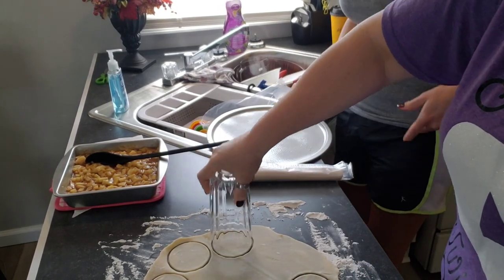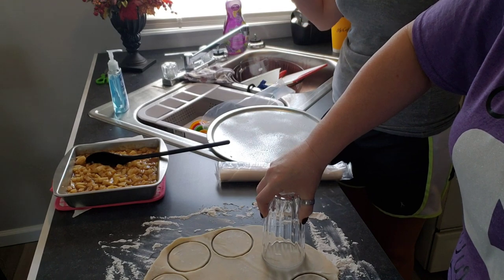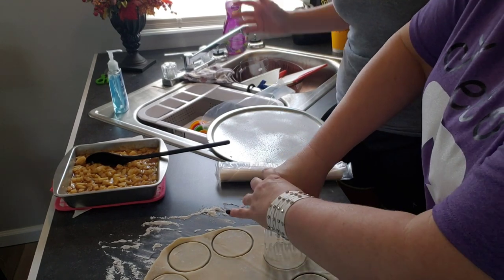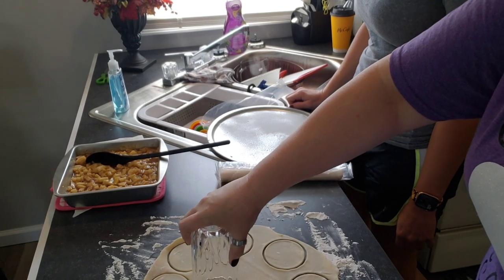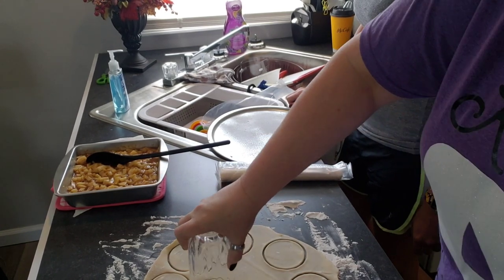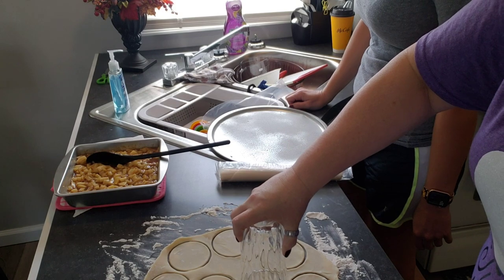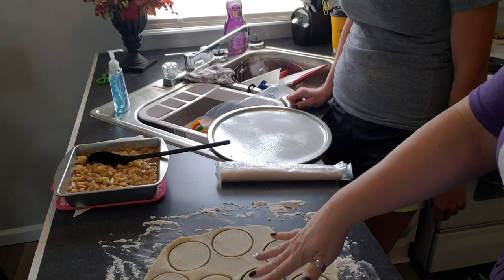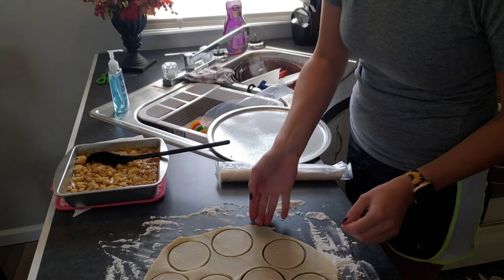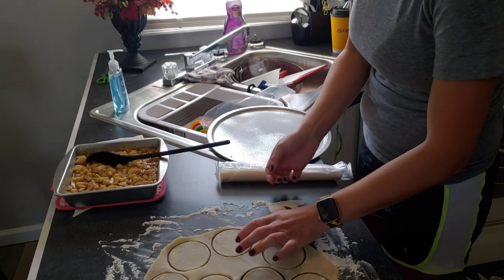She thought of the glass — my first thought was my Christmas cookie cutters, but snowman apple pies might not be ideal. Though they'd be adorable — maybe we'll try it again around Christmas! So we're transferring the cut rounds over to the sprayed pan; they should fit perfectly.